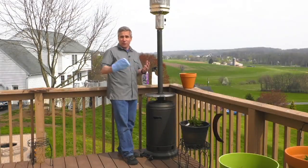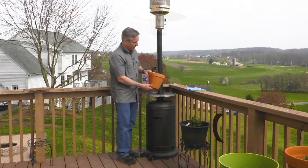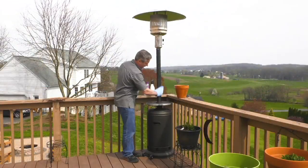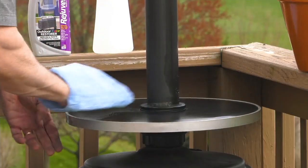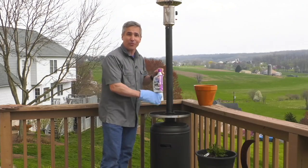Rejuvenate Outdoor Restore is about restoring pretty much everything outdoors, but it's also about sealing and protecting from future damage as well. You'll find new uses for Rejuvenate every single day, everywhere you look. So get more than one and restore everything with Rejuvenate.